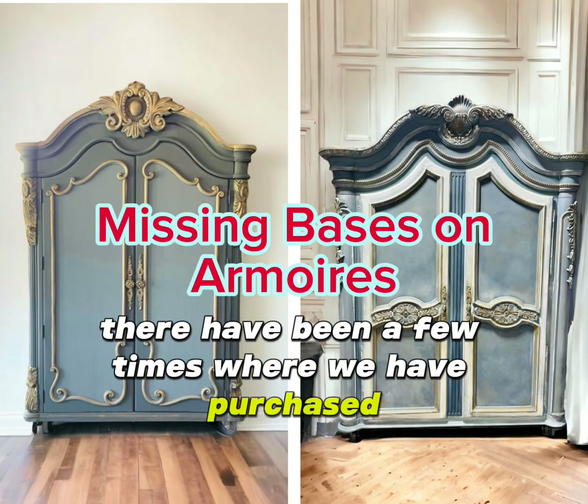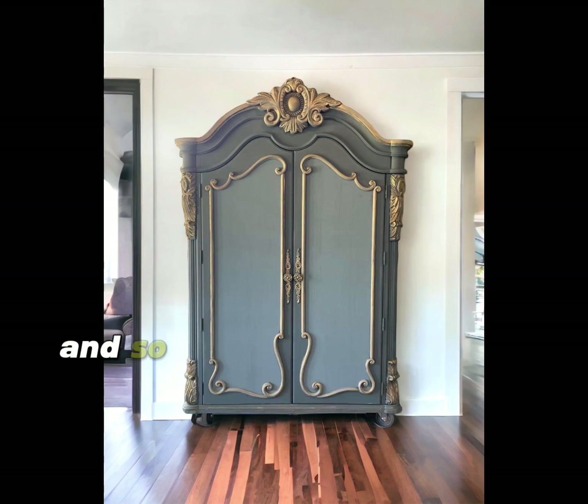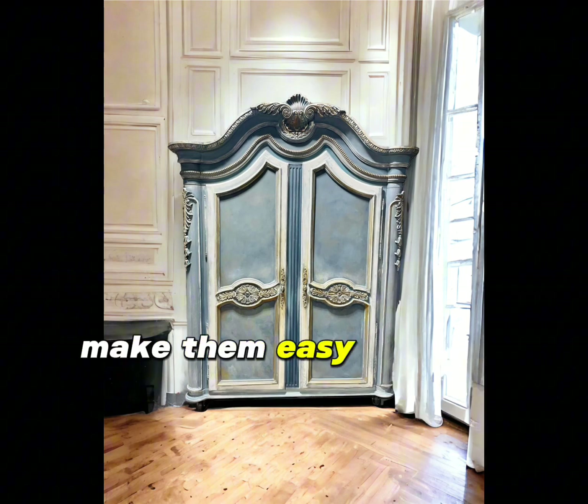There have been a few times where we purchased armoires that had their original bases missing. What we would do is build a flat wood base, add caster wheels, and get them up off the ground to make them easy to move around.